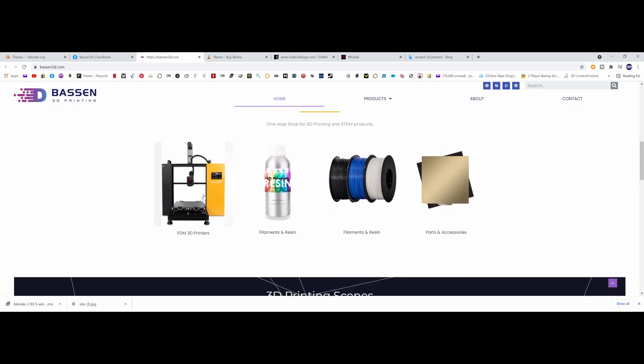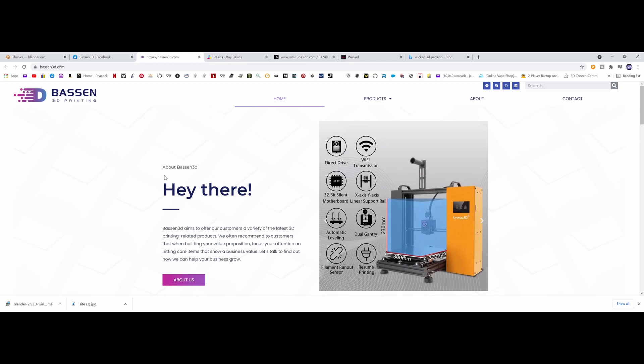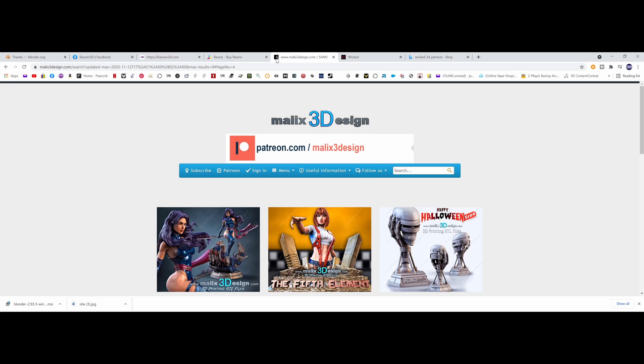There's my Kaiwu printer which is printing great — very nice machine, I have more videos to do on it. Jumping over to some of my prints I'm going to be doing from Malix 3design Sanix.